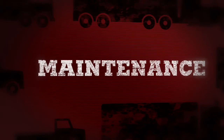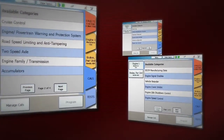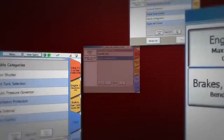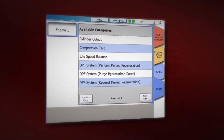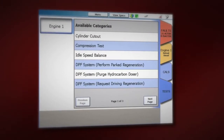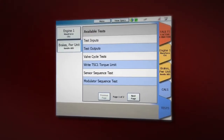With ProLink Ultra, routine maintenance just got easier. Just look at all the proprietary OEM special tests you can perform on the vehicle — relative compression tests for cylinder health, cylinder cutout to diagnose misfires, and important service procedures like particulate filter regeneration, valve cycle tests, and many more.